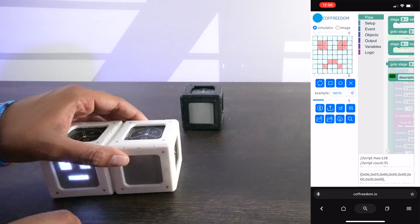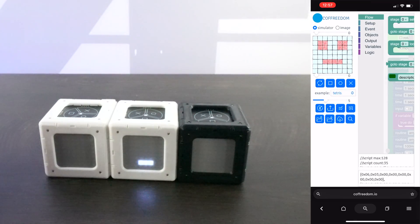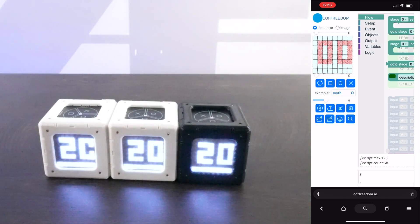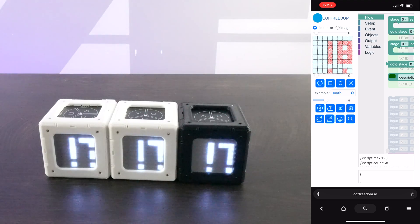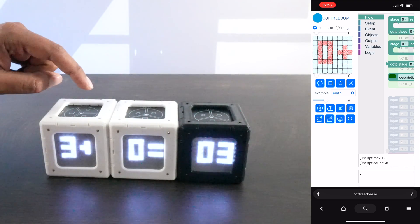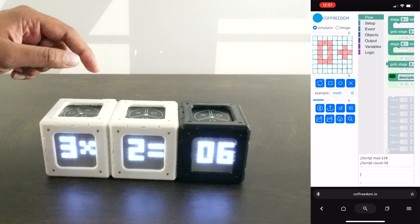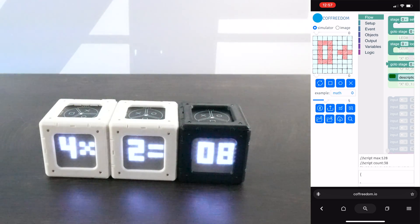It gets more interesting when you start connecting more cubes together. You assign them 0, 1, 2, 3 and reconnect via Bluetooth. I want to showcase this one called Math — I can upload it and you can see how it's updating all of them at the same time. It creates a mathematical equation letting you use them as a calculator. It tells you which to assign where, so this is 0, 1, 2 — 0 plus 0 equals 0. If I try 3 plus 2 I get 5. You can do subtraction, multiplication, and division.